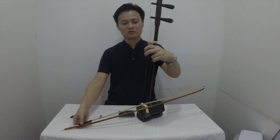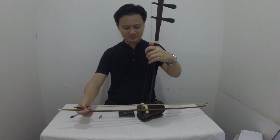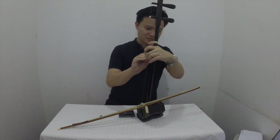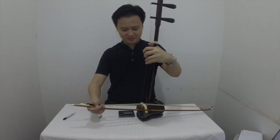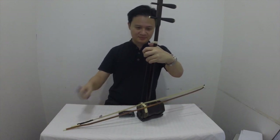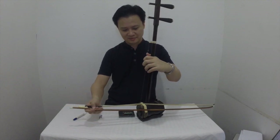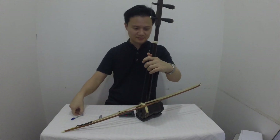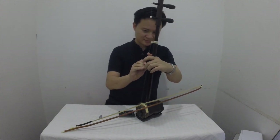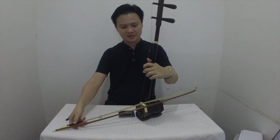Then you go to C sharp and put another marking where it is at C sharp. And the next note would be D — same thing, you put another marking there. Then next would be E, so you put another marking at E. And you put another marking at F sharp.